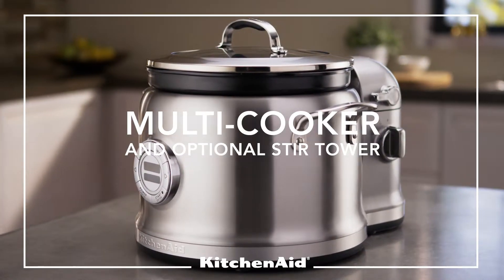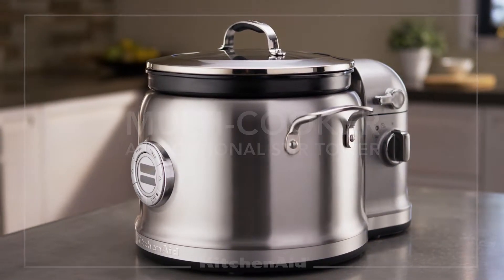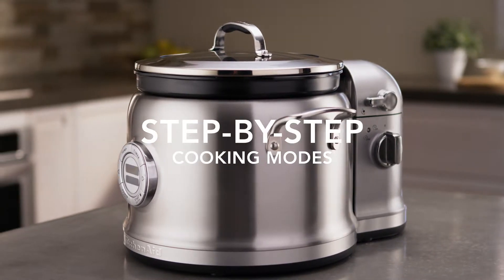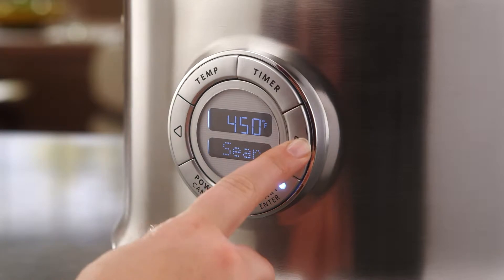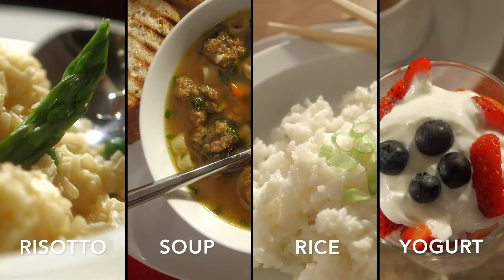Get ready for a whole new way to cook with the KitchenAid Multicooker. With step-by-step cooking modes and the touch of the arrow keys, the Multicooker guides you through the easy steps to create risotto, soups and stews, rice, and yogurt.